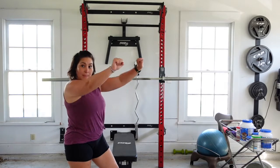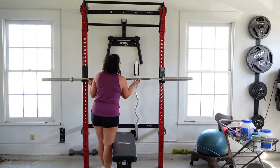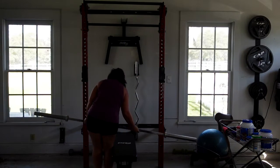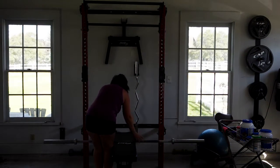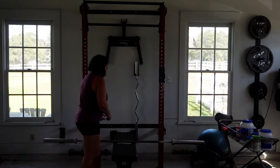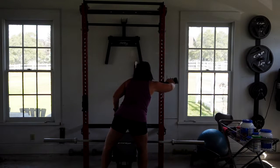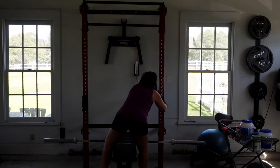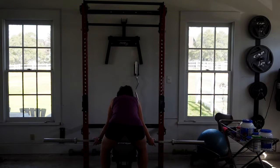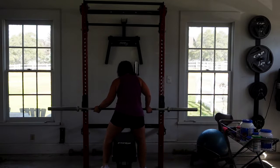If I wanted to do a bench press, here's what I would do. I would pull my Olympic bar off here, then I'm going to move it down. Six typically is pretty good — we'll say five. Below the five is a pretty good number for me. I'm going to move it to the five here. There we go. I take my weight and put it back onto here.